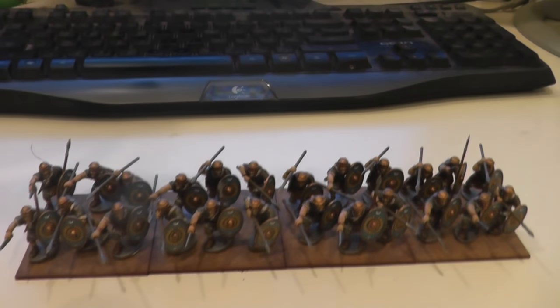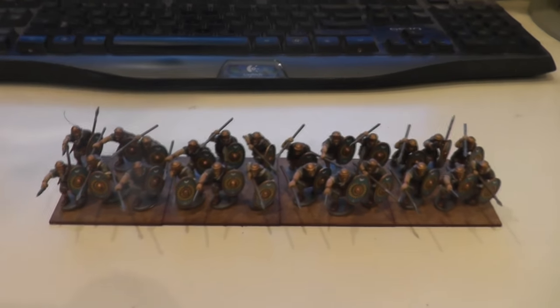I've re-based them onto some 60mm square bases and I thought I'd show you guys, and perhaps some of the more historically inclined people who watch my channel can give me some feedback. Because I think it looks good — but here we go. I'll show you and you let me know what you think works. So here's the unit. I'll put a picture up — actually let's put that picture up now.